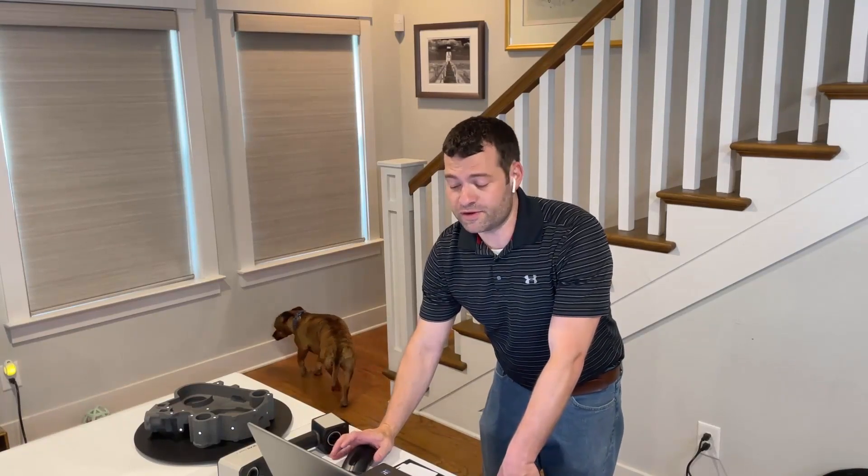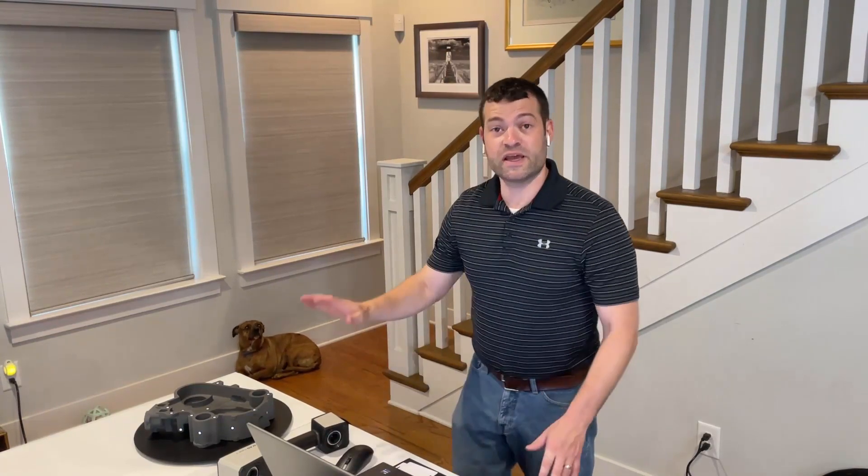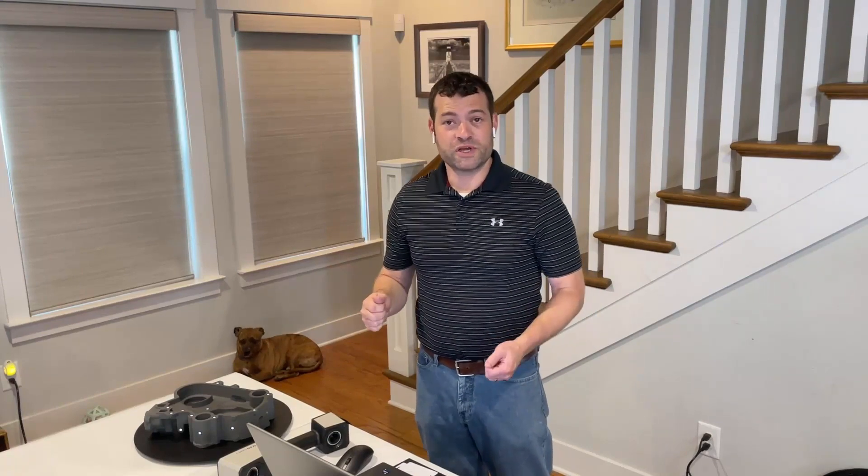If you're interested in seeing more of the Zeiss T-Scan Hawk 2 or other Zeiss or Artec products, please check back in with us at Trimax Solutions — we'd be happy to show them off to you.